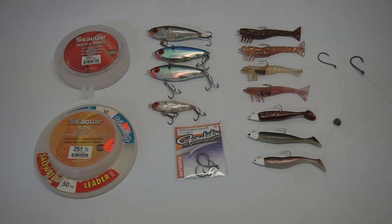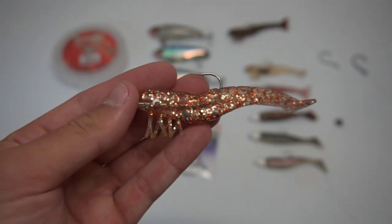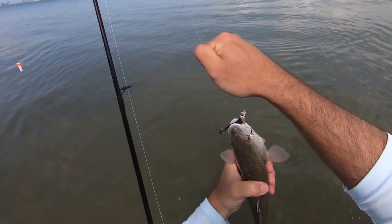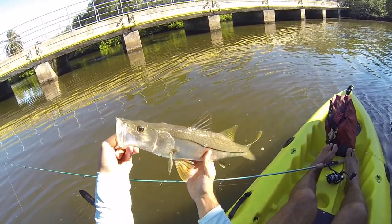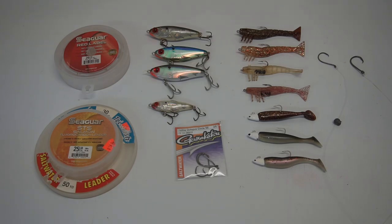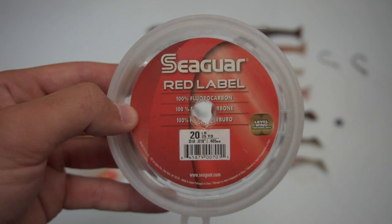For artificials, any lure made to look like a shrimp or small bait fish should work. My top three redfish lures are the DOA Cal, DOA Shrimp, and Mirror Lure Mirrodine. The DOA Cal has been my favorite lure by far — I've caught trout, snook, tarpon, and plenty of reds on it. I like to rig it on a 1/8 ounce jig head tied to a 2-foot piece of 20 pound fluorocarbon leader.